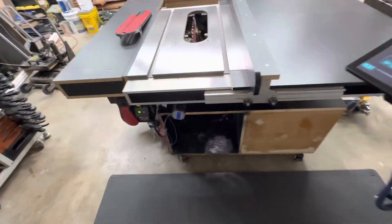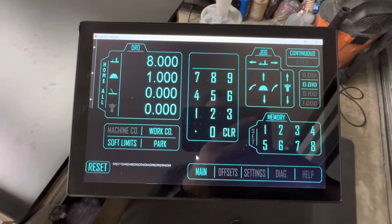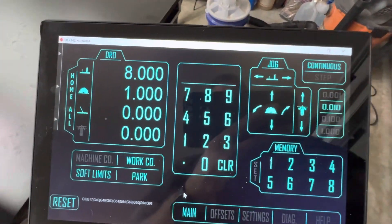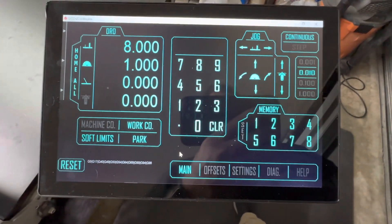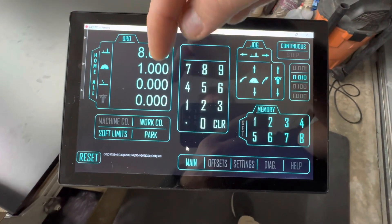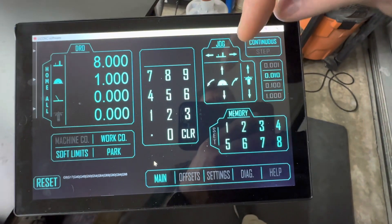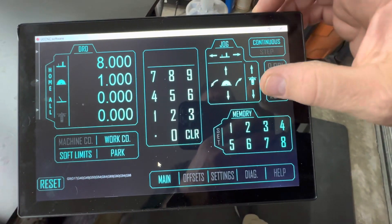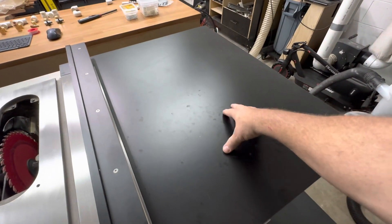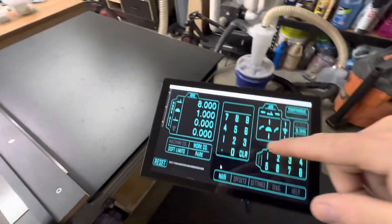Everything is run with a 10-inch touchscreen monitor. The software I'm running is UCCNC, and I made a custom screen set — you don't need a keyboard or mouse, and you don't have to enter any G-code. You just type in the distance you want to move and touch the axis you want to move. It has jog controls for the fence, blade raise, and blade tilt. There's also a router that's going to be built into the right-hand side, where you can use the back side of the fence, and that will also be controlled with these controls.